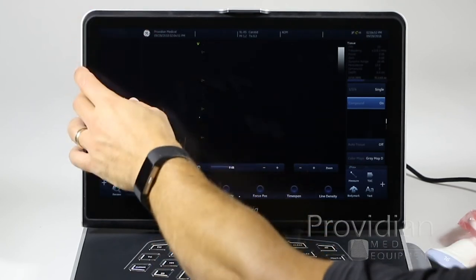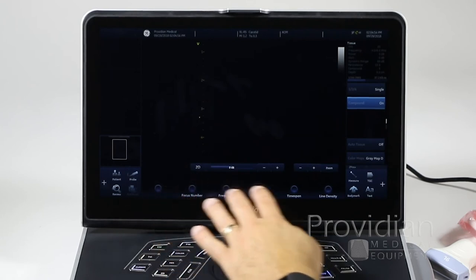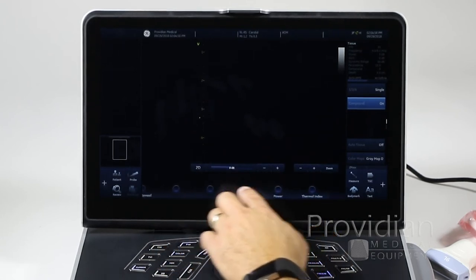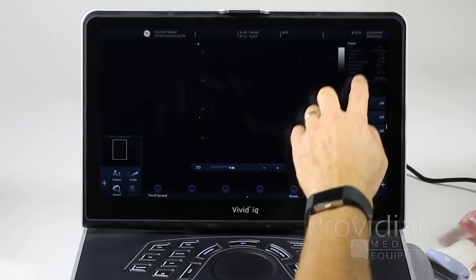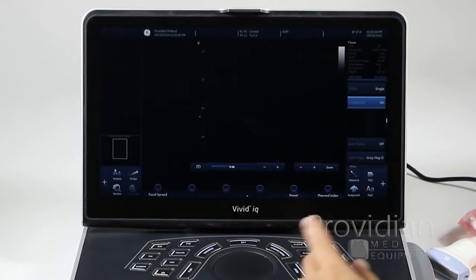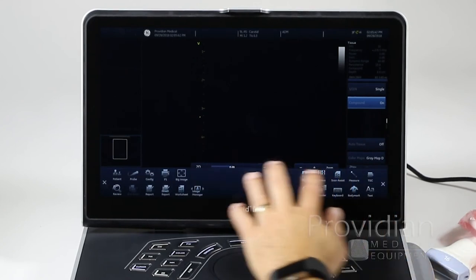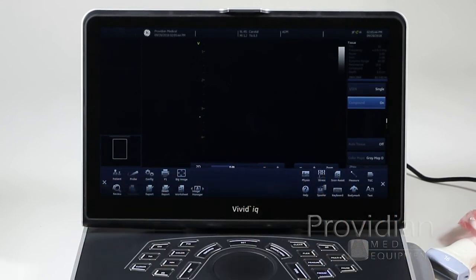Over here you'll have some saved images, plus all your image optimization options across a few pages. And there's another set of menus down here — just click the plus icon and you have a whole series of things you can change.